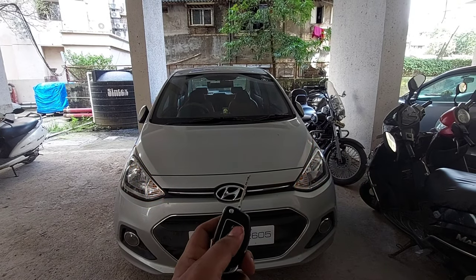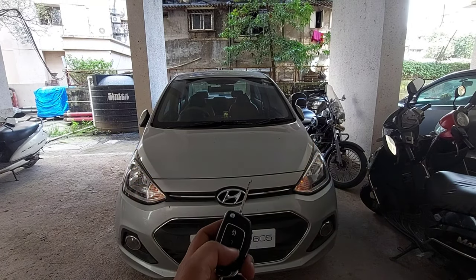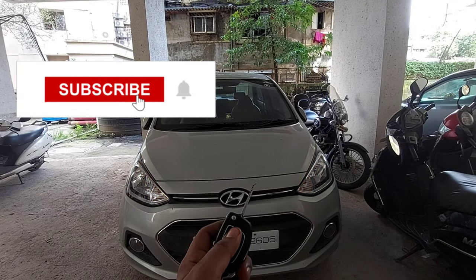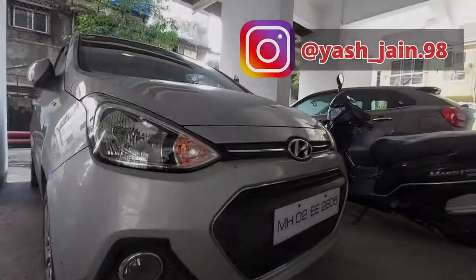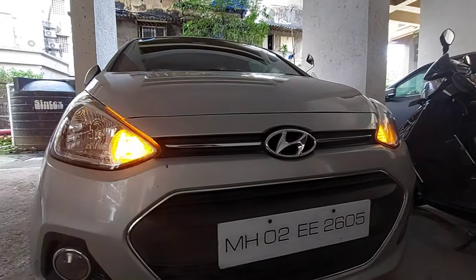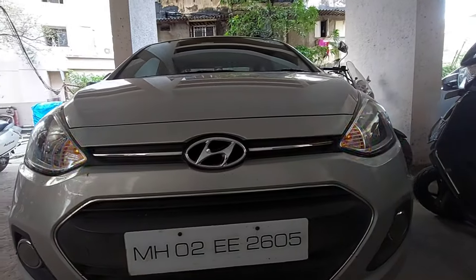I hope you liked this video. Please subscribe and you can follow me on Instagram — the link will be in the description. I will see you with another interesting topic. For now, happy motoring, stay safe!